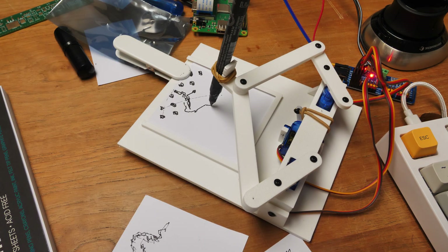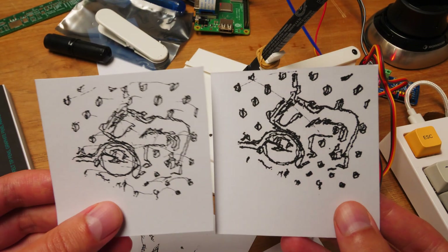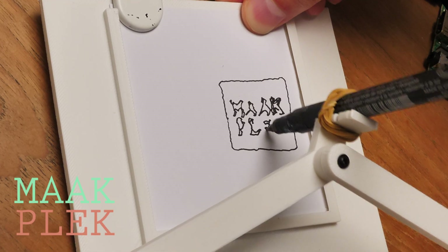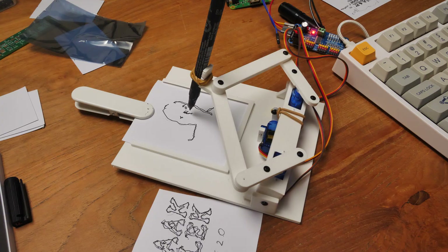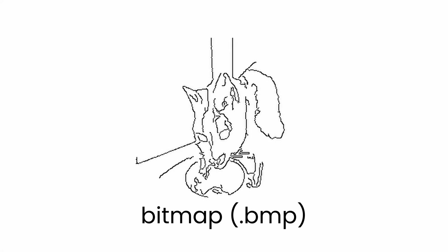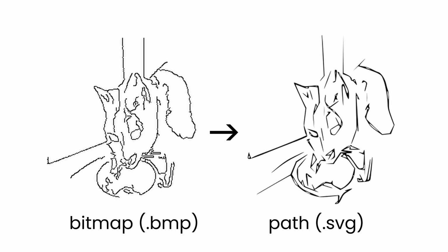I started experimenting with slowing things down and interpolating the servos. Turns out slower isn't that much better — there's again a sweet spot to find. I tried drawing a logo and just kept tuning the motion system and the image processing. So how do we even go from an image to where the pen tip should go? The output of our image processing looks like this right now. I found a tool called PoTrace which converts this into a smooth path, and the results are amazing.